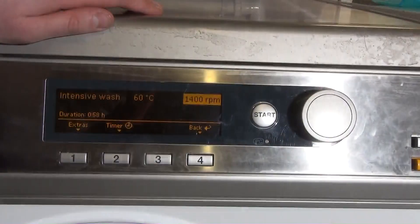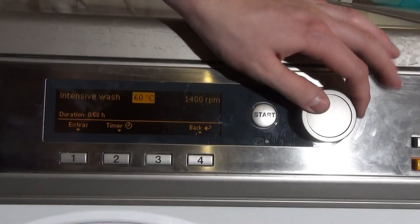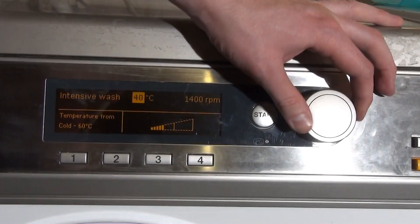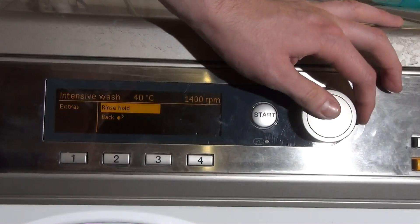We've got Intensive Wash, which just looks like a longer version of the normal Cotton 60 wash — I think it's about 10 minutes longer by the looks of things.